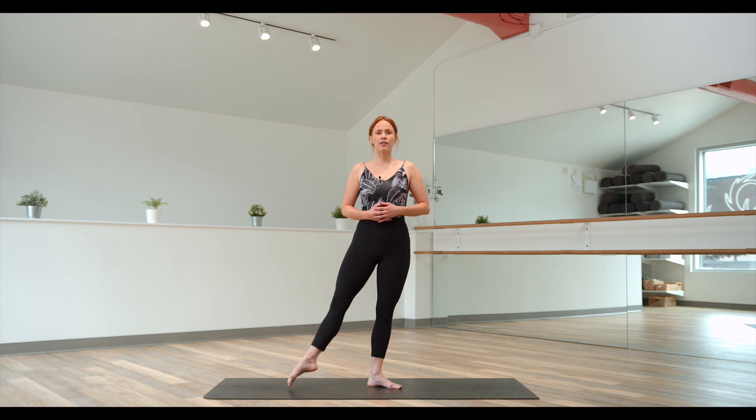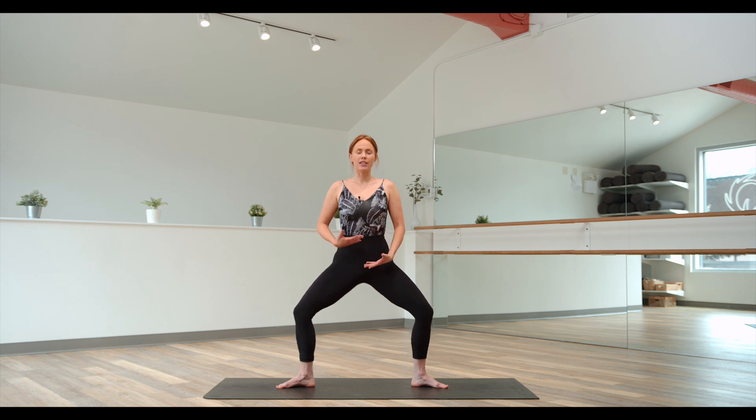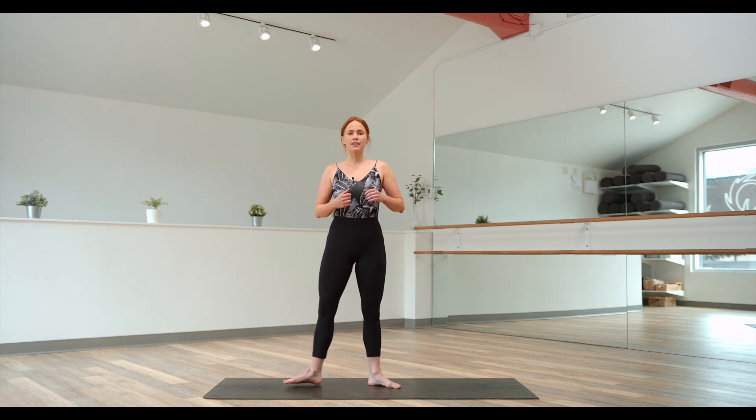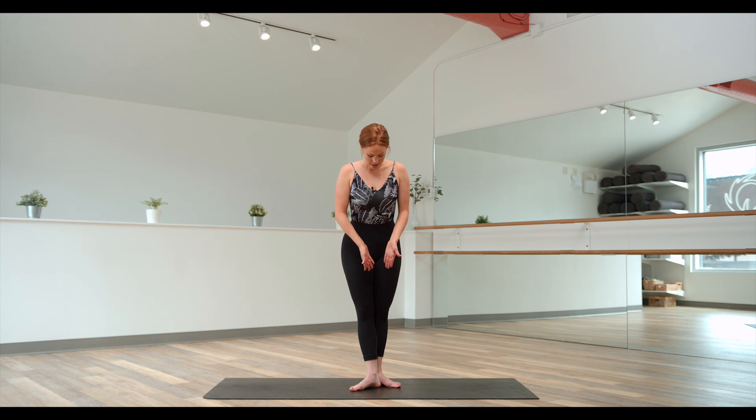Second position: point the foot tendu to the side and then land the foot down — that's your natural second position. In our barre classes, sometimes we like to go a little bit wider; wide second, you'll take it about twice as wide, and then you'll have a lot more space to come down in your plie. Third position: from your second tendu, pull that foot in front. You're taking the front heel to the center line of the back supporting foot.